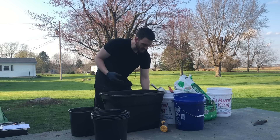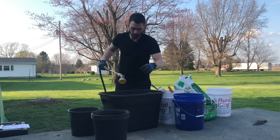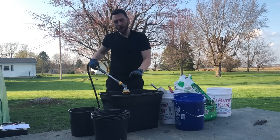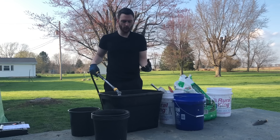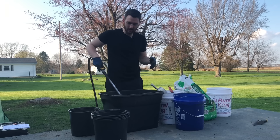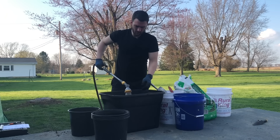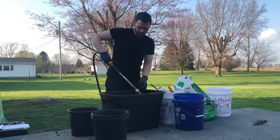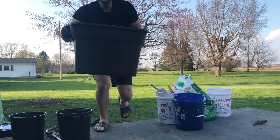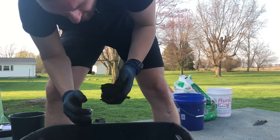The reason we're doing the peat moss first — something very important when creating this potting mix — we want to wet our peat moss before we add anything else to it. Peat moss will actually resist water at first; if I put water in here right now, all the water is going to go to the bottom and I basically have to agitate it until the peat moss has absorbed it. We're basically just going to add a little bit until we get a good consistency. You don't want it super soaking wet, just enough to where it's not resisting water anymore.